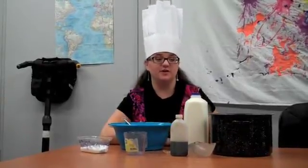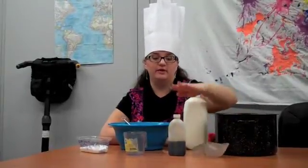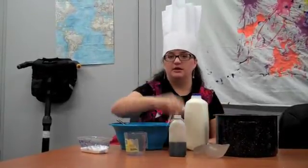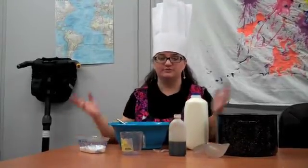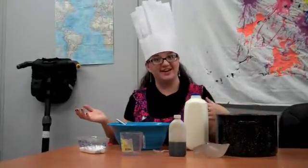So for this experiment, you'll need a bucket to put your snow in, something to scoop it out with. You need vanilla, milk, a big bowl to mix it in, a whisk, a teaspoon, a measuring cup, and a cup of sugar. We're missing one key ingredient — we're missing the snow, so let's go outside and get some.